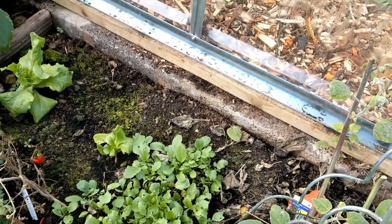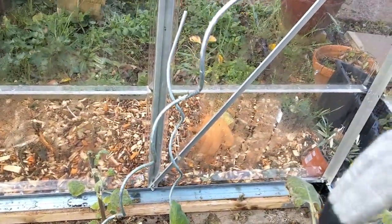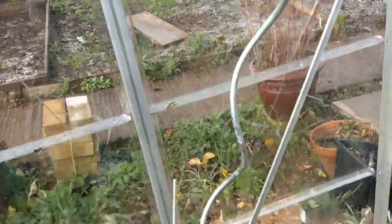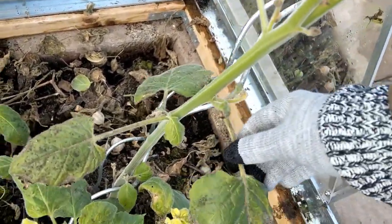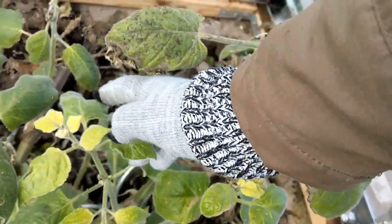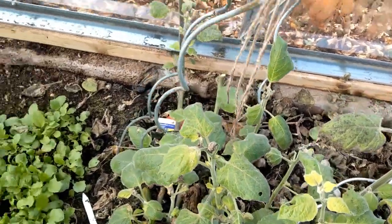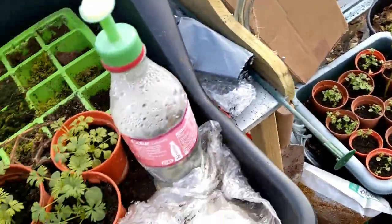These are the cape gooseberries — they were up to the roof of the greenhouse and I had string holding some of them up, but I've cut those back today. The rest look dead like the other one, but these have got some new shoots, so I'll keep it going for as long as I can. The greenhouse is an absolute mess at the moment.